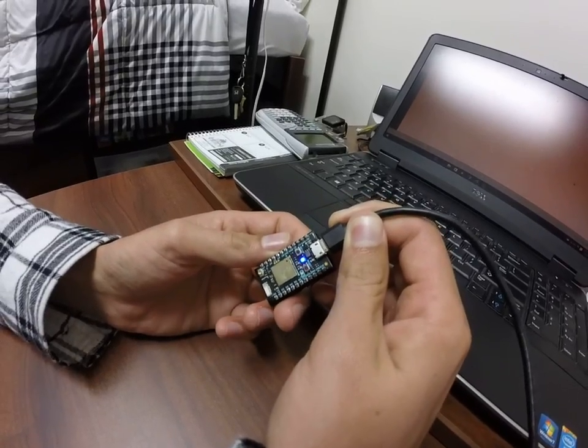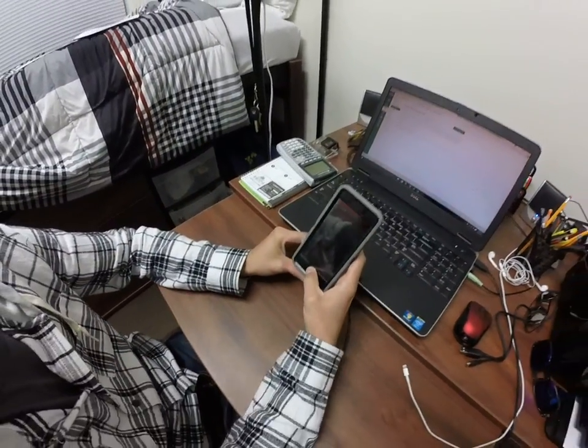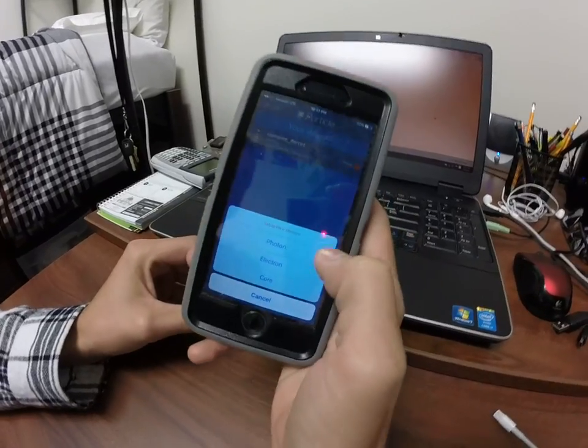There we go. Now it's ready to be connected through WiFi. We're going to pull up the Particle app on our phone, hit the plus sign, and new device — we're going to do a Photon.